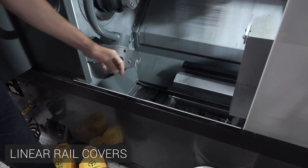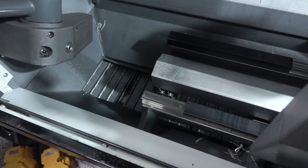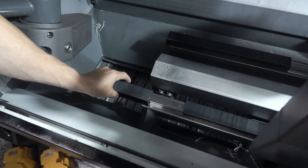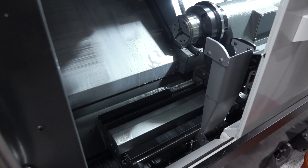Our sub spindle moves on a set of linear rails and we want to avoid dinging these — like we already did once — if a part gets parted off and doesn't go into the parts catcher. So we printed these covers: inexpensive and quick, they just slide right over. If you forget to take them out when using the sub spindle, all that happens is they just slide off.